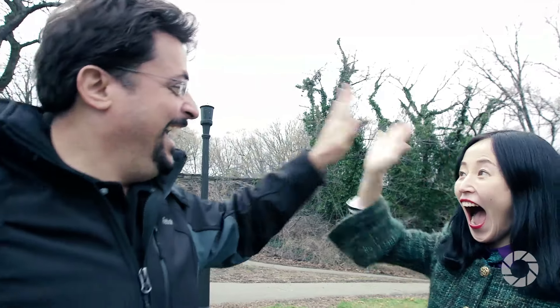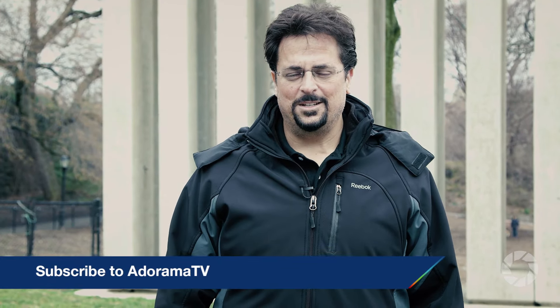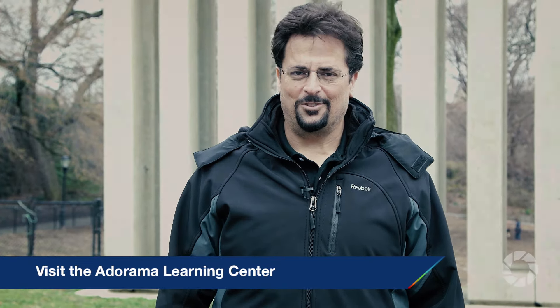Thanks for joining me today on AdoramaTV. Don't forget to subscribe for more amazing videos, follow me on social media at David Bergman, and go to the Adorama Learning Center for lots of other great tips and tricks. Thanks.